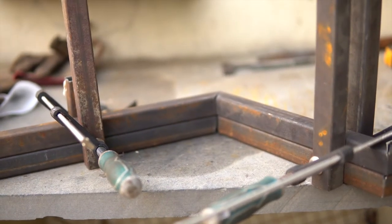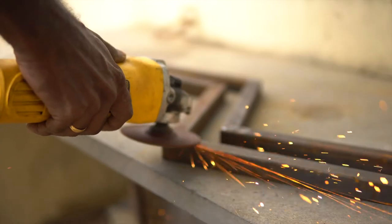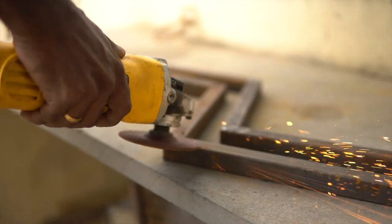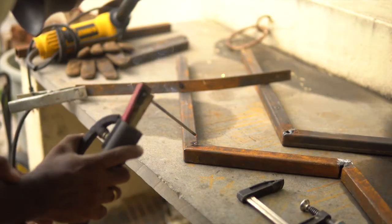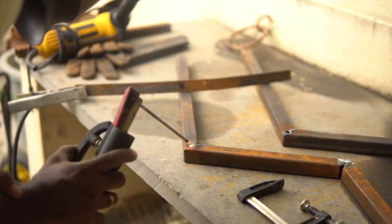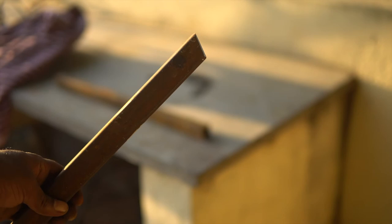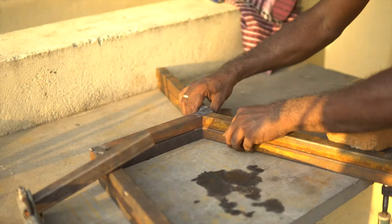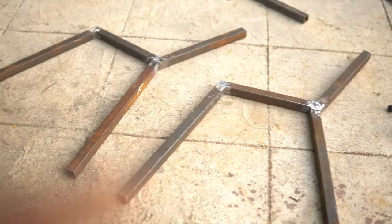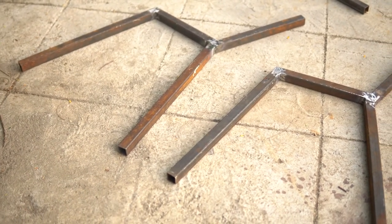Welding joints do not stay at the same angle because of the expansion and contraction of metal, so I clamped both pieces together, tack welded them, and let it cool down. Then those joints were reinforced with more welding. Half of the work is done and now I'm going to attach the other legs. I repeated the process of clamping them together and welding — with these two sides, all four legs are complete. It will need a cross bar for support which I'll tackle later.